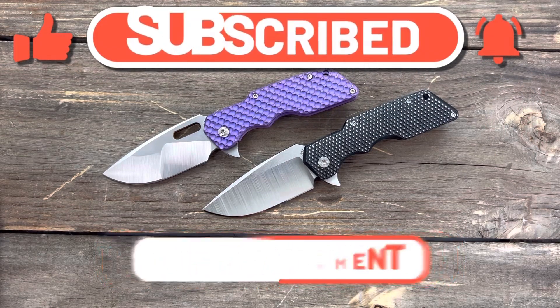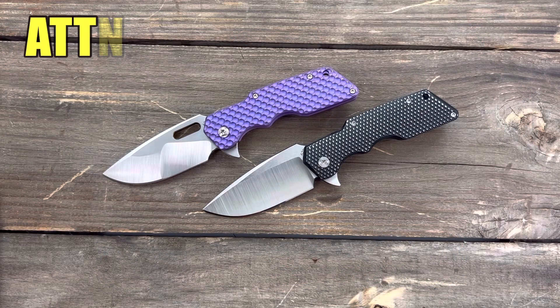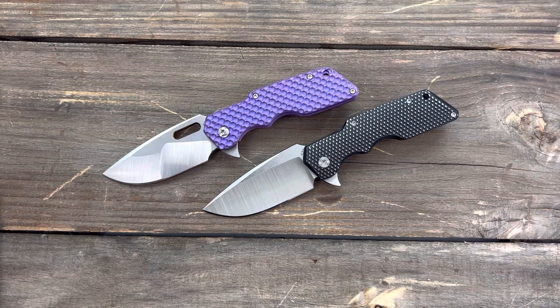Welcome back, Stassa23 here, back again with some knife therapy. Today I have two knives from Attention to Detail Mercantile, which is made up of Mr. Doug Esposito and his wife Stacy. Doug's a retired U.S. Marine Corps vet and his wife is a retired Army vet, and combined they have a total of 30 years of service. Outstanding — I can't thank y'all enough.